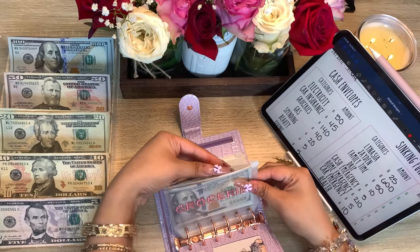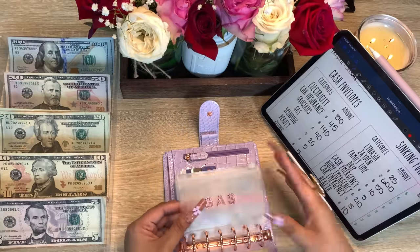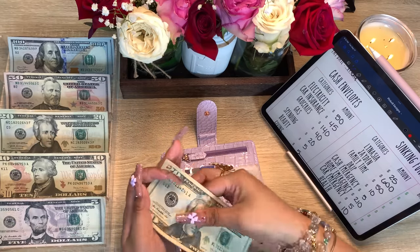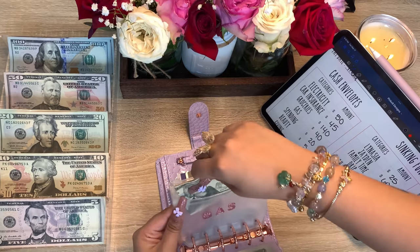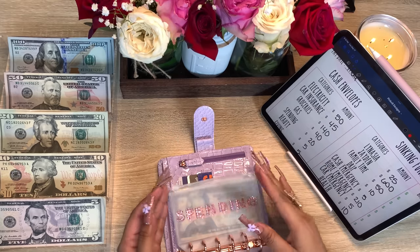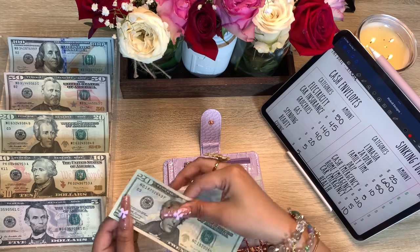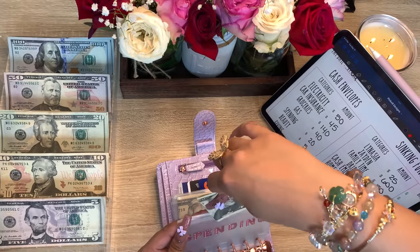Next is gas and gas is getting 40 dollars. Spending is getting 20. This wallet actually matches my bow on my nails — so cute, I love this shade of purple.